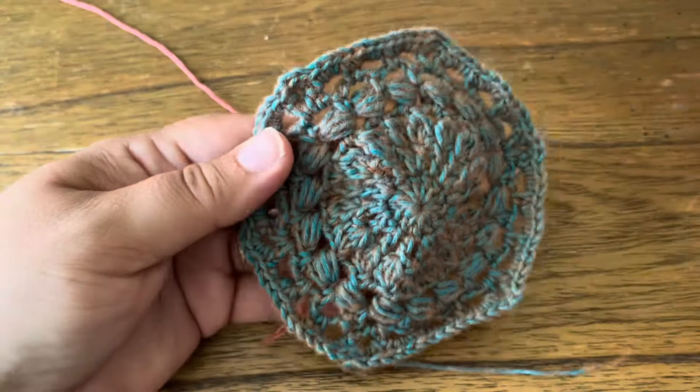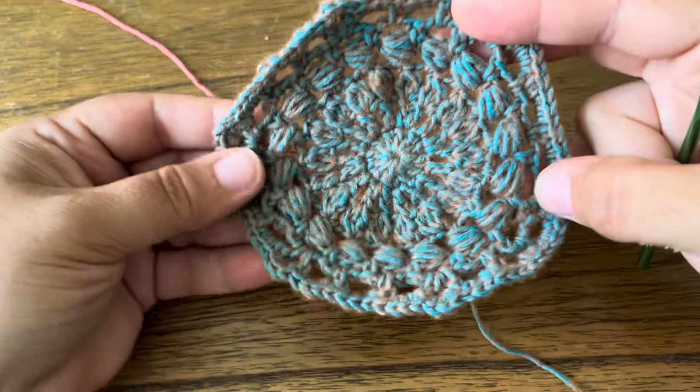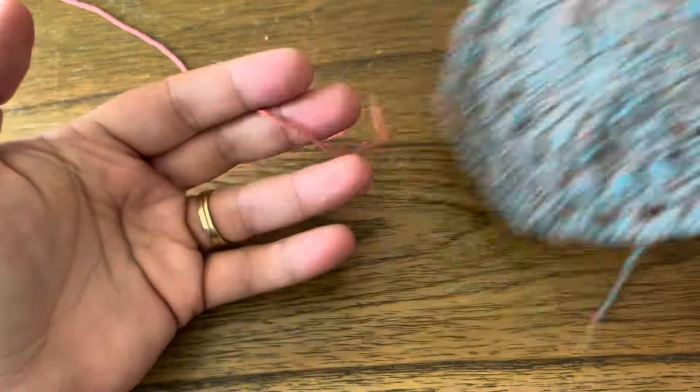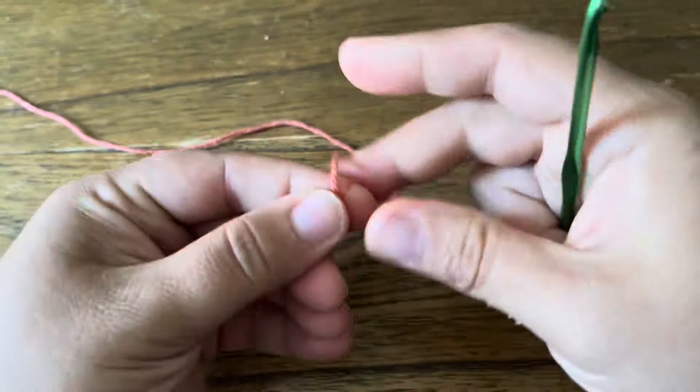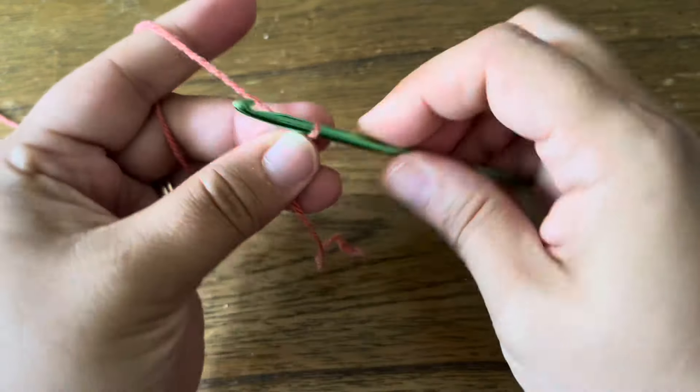Hey guys, this is Rachel from Cypress Textiles and today we're going to make the Heather Motif from the 2024 VV Cowl. I'm going to start as always with a slip knot and three chains.